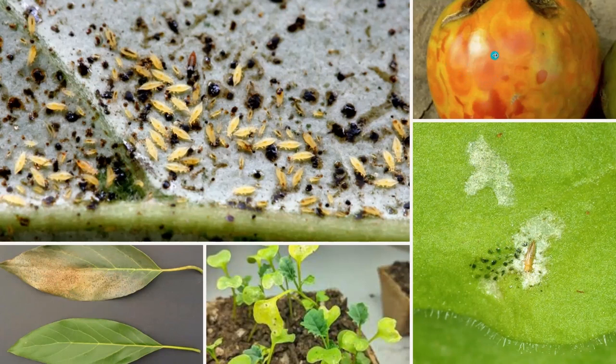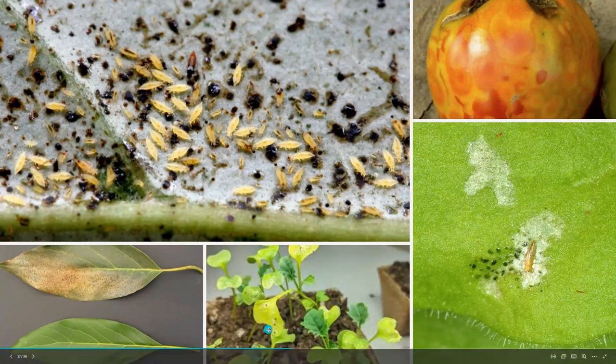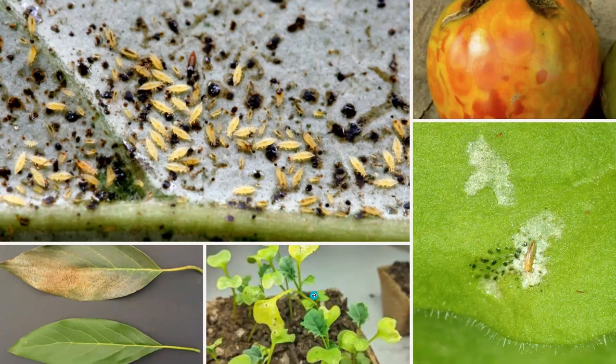Here's a picture of a tomato with the tomato spotted wilt virus — you can see the symptoms. And here are some young seedlings where you can see the subtle thrips feeding damage, which can be really hard on these young plants especially.